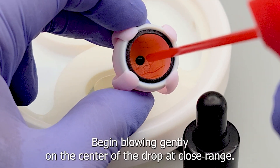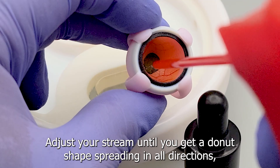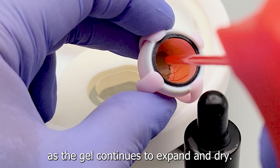Begin blowing gently on the center of the drop at close range. Adjust your stream until you get a doughnut shape spreading in all directions, and then gradually increase the air stream and pull away as the gel continues to expand and dry.